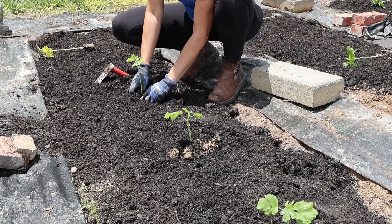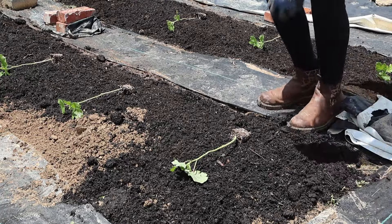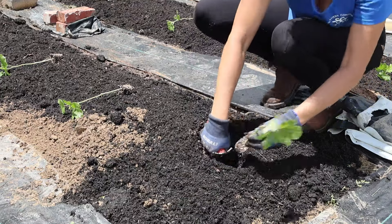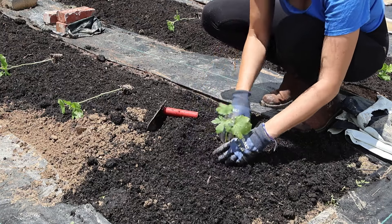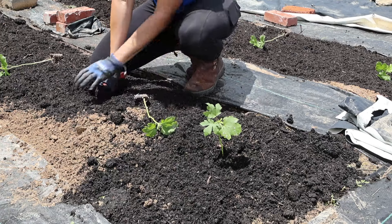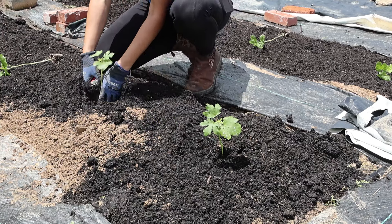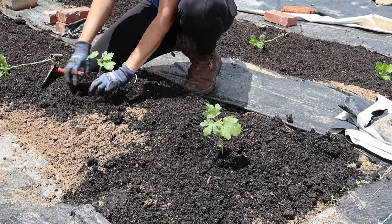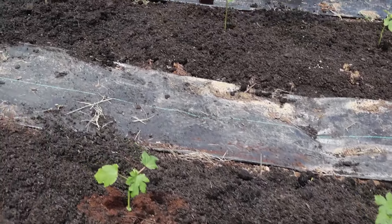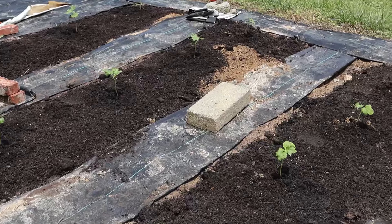Okra likes a slightly acidic soil at about 5.5 to 6.0 pH, rich in nitrogen. If you can add fish emulsion or nitrogen-rich fertilizer before you plant and as the plants grow, that will help them produce lots of okra pods. About 50 days to maturity. When you harvest okra you want to harvest it at about three to four inches — the pods grow really quickly. The flowers are gorgeous; they attract a lot of pollinators even though okra is self-pollinating. The pods grow really quickly, so make sure you harvest your okra at three to four inches so they don't become too woody, slimy, or stringy.